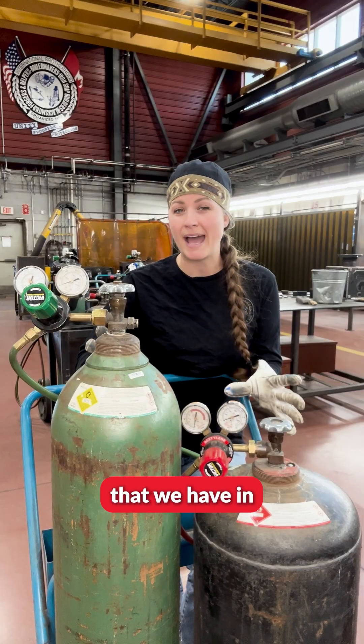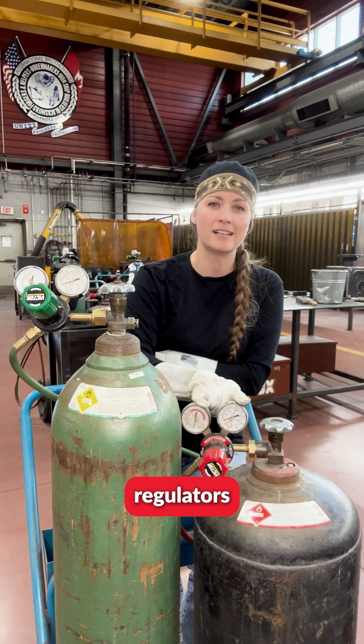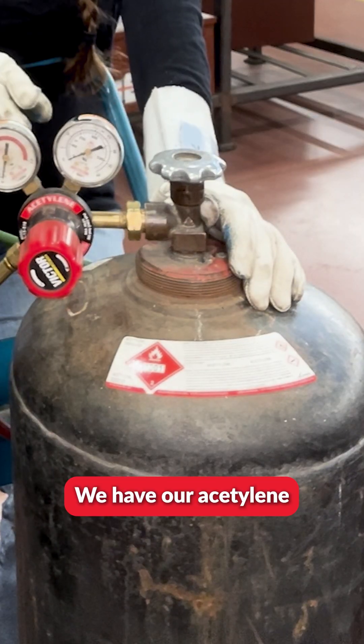The outfit that we have in front of us is a conventional system. A conventional system is where we have two dual stage regulators attached onto our cylinders — our oxygen cylinder and our acetylene cylinder.